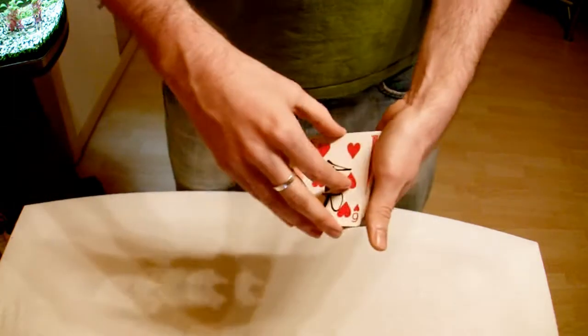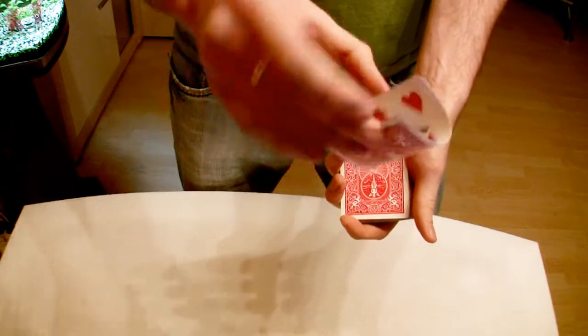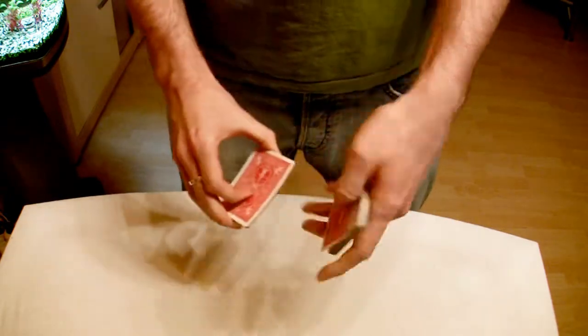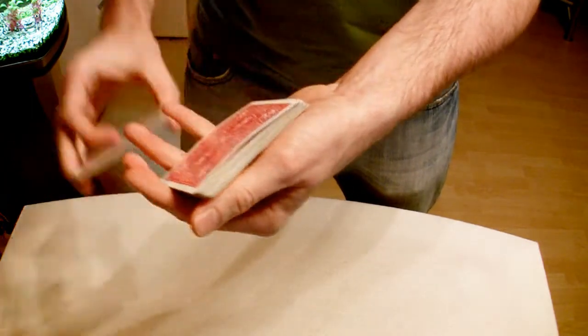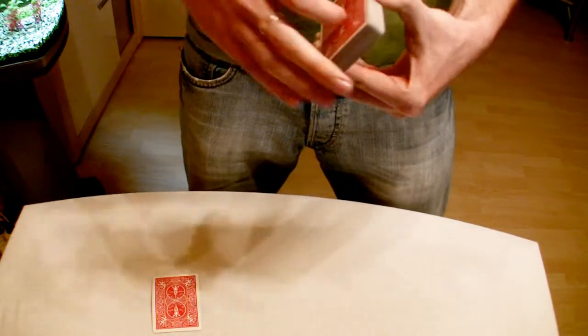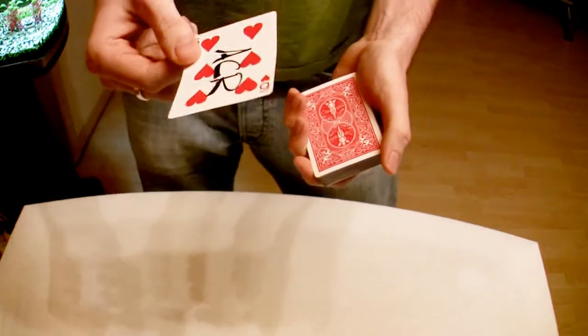Now we're going to take your card and give it a nice little bend. So you can see the card is bent. And when I now take it, you can see the bend. But it doesn't matter, because as soon as I snap my fingers again, the card jumps to the top. And of course, it's your signed card.